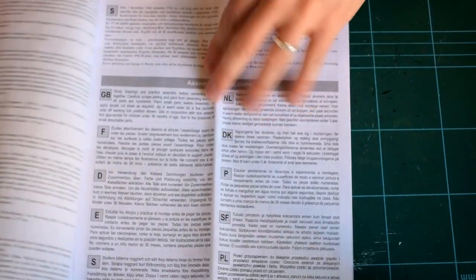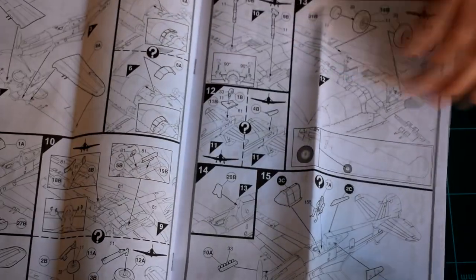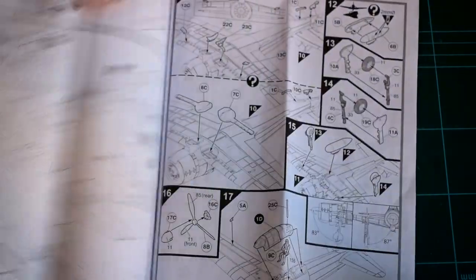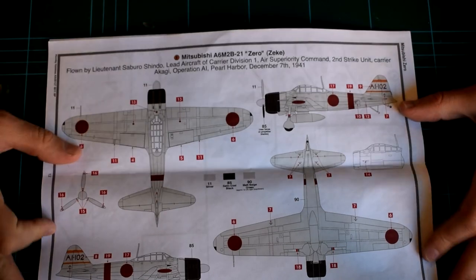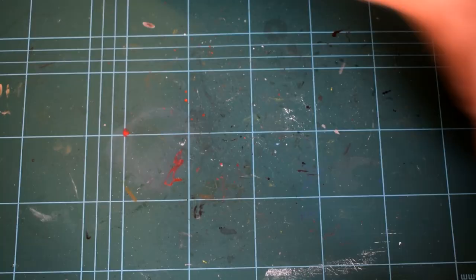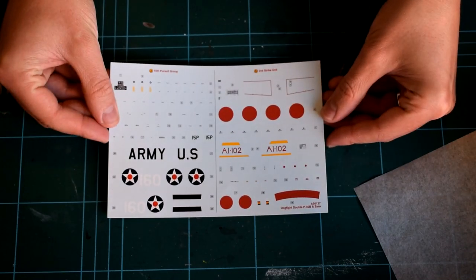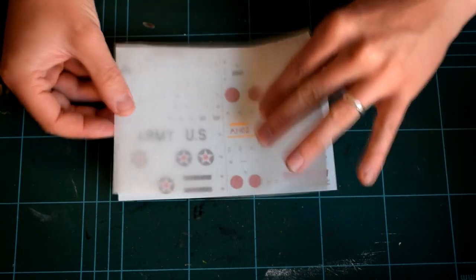The instructions consist of an A4 booklet which contains information about the actual Mitsubishi Zero, safety warnings, and general information about how to read the instructions and prepare the parts for assembly. Make sure you spend a little time studying the instructions, as the steps and diagrams can be confusing at times, and patience will be key. Make sure you put the sheet of waterslide decals to one side safely, as we'll need them later.